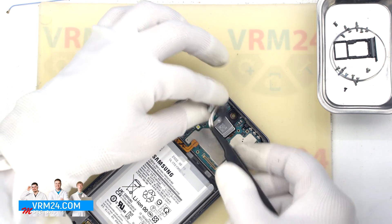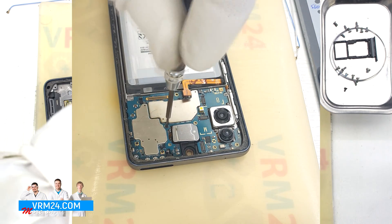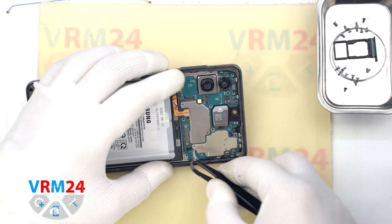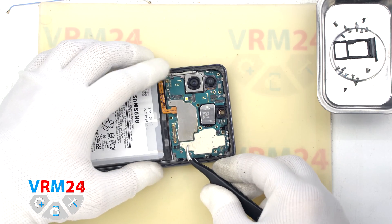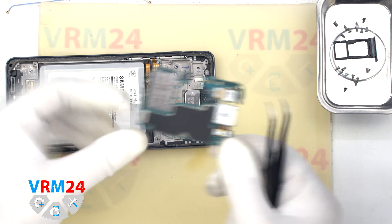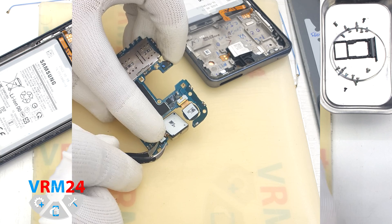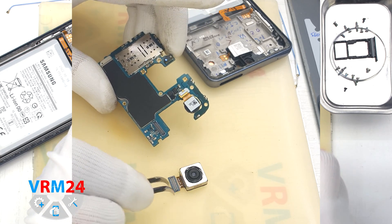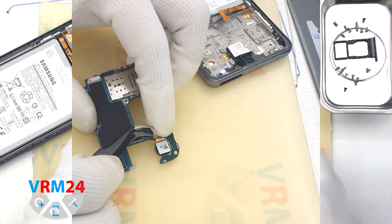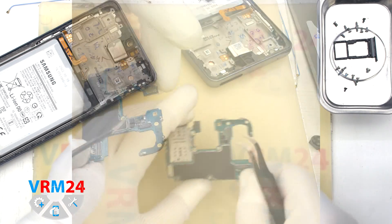After that, we unscrew one screw securing the motherboard — the same Phillips 1.5mm screwdriver. We remove the motherboard by finding the right and convenient place to hook it, then take it out and turn the circuit board over. We detach the remaining rear cameras, holding them carefully so they don't fall out, damage the lenses, or allow dust to get in.